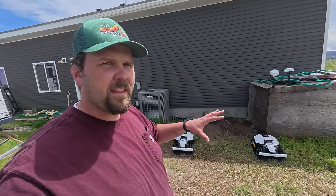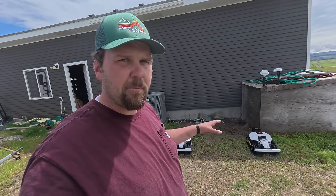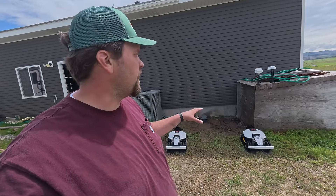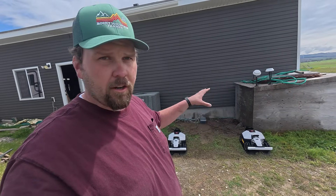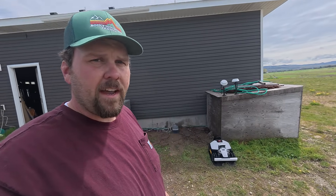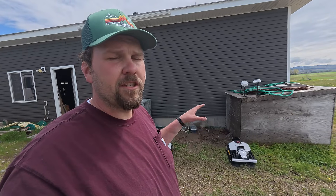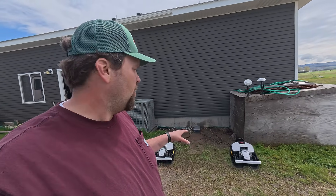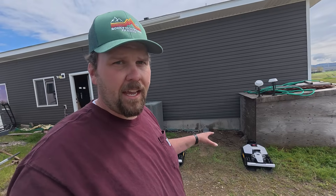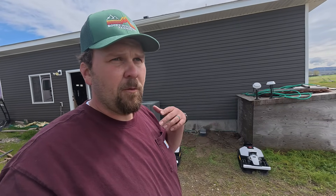All right, they're all set up. Everything's tucked away and buttoned up. I had to move the bases out because it wasn't detecting them, but there are no errors currently. Even where I put my base stations should be just fine. The problem is it poured last night, so my grass is soaking wet. So I'm not going to mow with them today — I'll bring you guys back tomorrow or the next day when it's a nice day and we'll see how well they do.